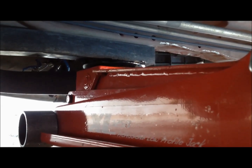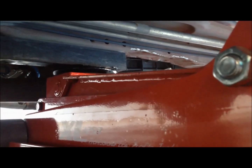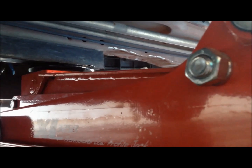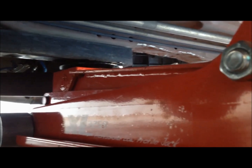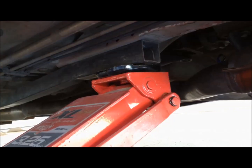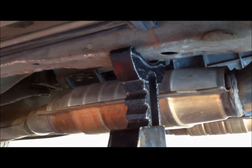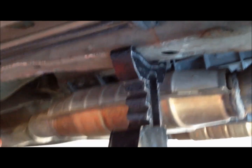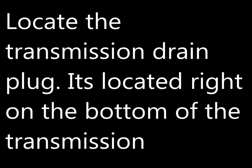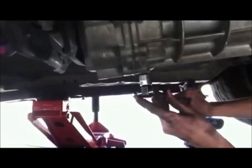I'm going to lift here on the subframe connector — that's the black bar coming through here — so I can put a jack stand in front of it. I'll leave the jack under it as an extra precaution. Make sure the parking brake is up, lift the car, and lower it so the valley of the jack is over the frame rail coming through there.